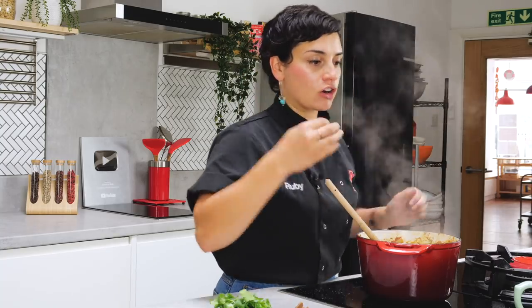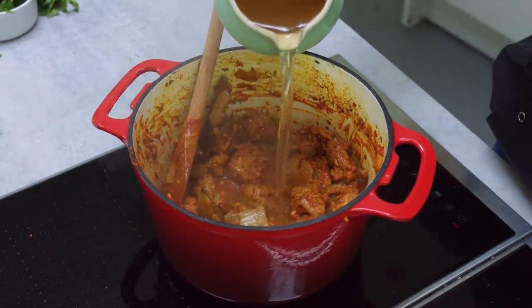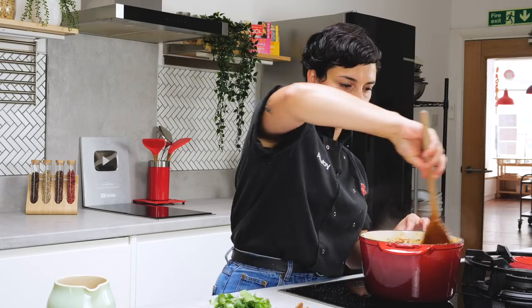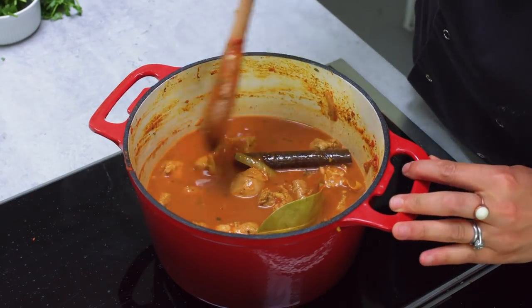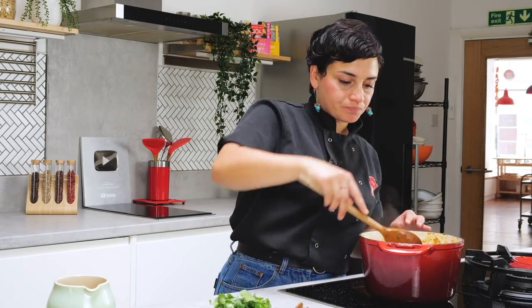I'm going to add in the stock now and just let it simmer. Once you've got that stock in there, you've gotten all those little last bits of spices from the sides. We're going to bring it up to a gentle boil and then pop the lid on just so that we can let it soften and let that meat really tenderize. Lid goes on. I'm going to simmer that away for two to three hours, but a minimum of one hour.